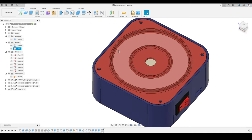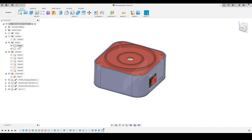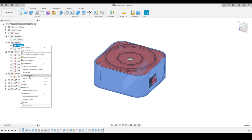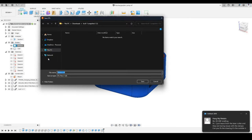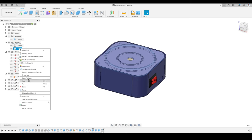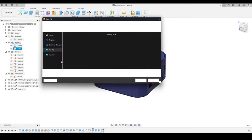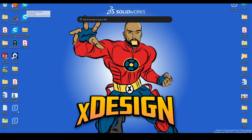We have just finished our model for this enclosure. Now we are going to prepare the files for 3D printing. I will right-click the bottom body and click Save as Mesh. In the dialog I will select STL Binary format with units in millimeters, and save it to the desktop. I will do the same for the top part. Here you can see the top and bottom STL files saved on the desktop — these are the two files we will use for 3D printing.